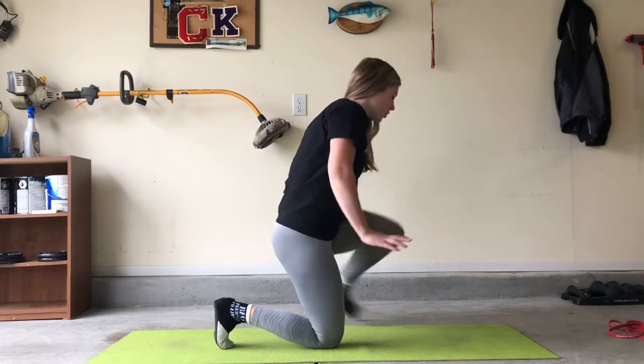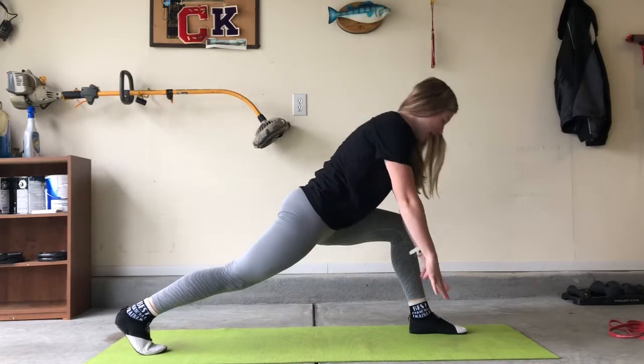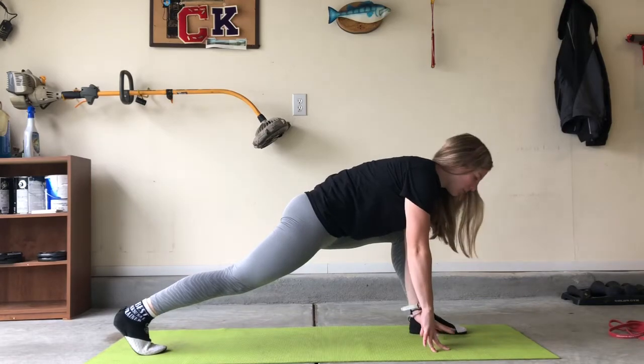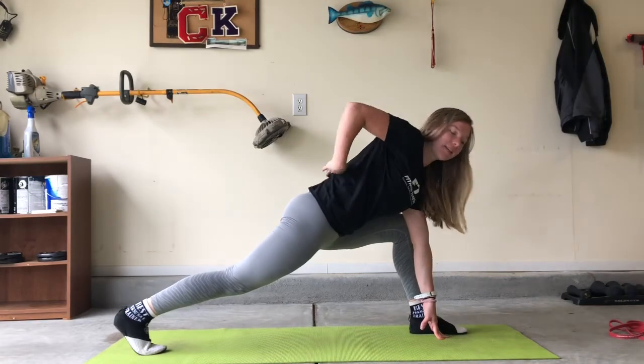We're going to start with the first part of the stretch, which is the runner's lunge. So we're going to get up onto our front foot and keep our back leg straight. Then we're going to place our hands on the inside of that leg. The more flexible you are, the closer to the ground you can get. Just make sure you're keeping your whole back foot nice and straight.